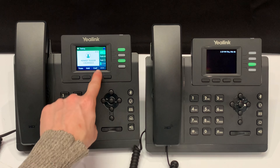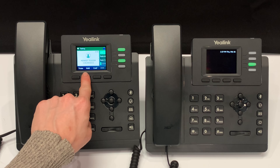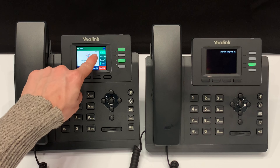While on a call, you will press the hold soft key. The call will immediately be placed on hold, showing the word 'hold' on your display screen, as well as the caller ID and call duration.